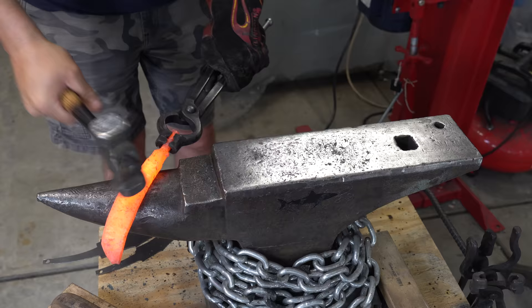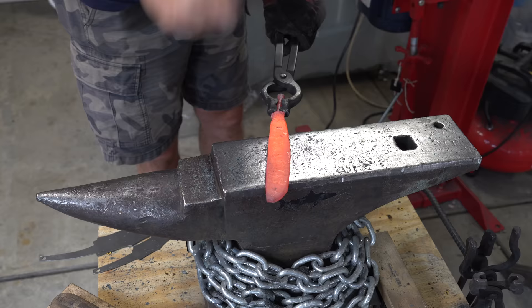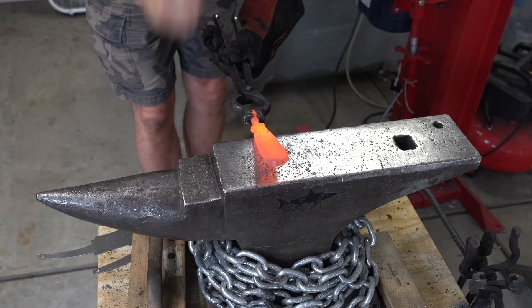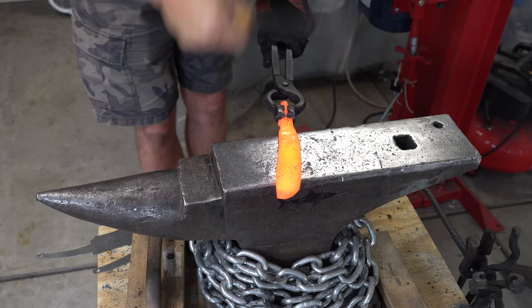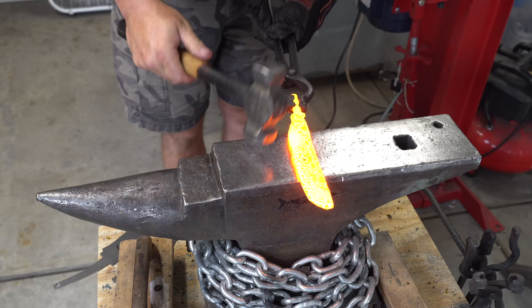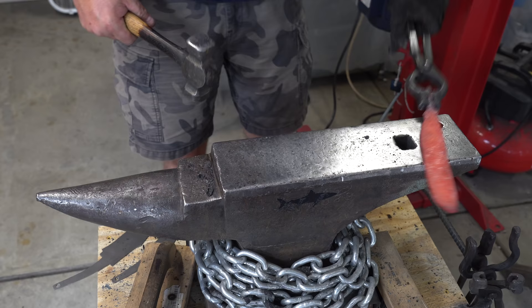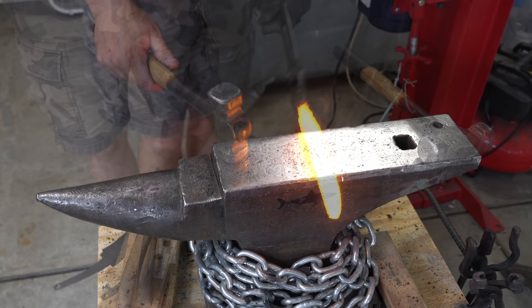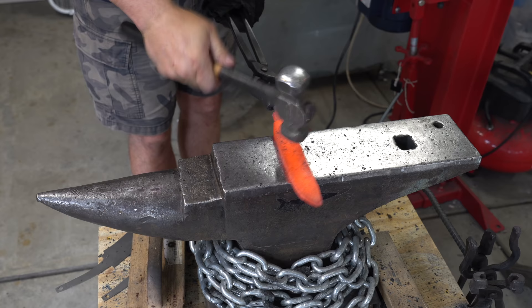When you're trying to draw something out, it's also good to have something below it that's not just flat. Here I'm either using the edge of the anvil or I'm using the horn, which is round, and that's helping me spread the steel out. Here again, I'm using the edge of the anvil to help me spread out the area that's going to be the tang. There's still really not that much shape to the knife — I'm just trying to get some width. It's still probably about a quarter inch thick at this point. As I'm drawing out the width, I'm making sure I'm keeping the spine pretty straight. I don't want this thing to banana on me.